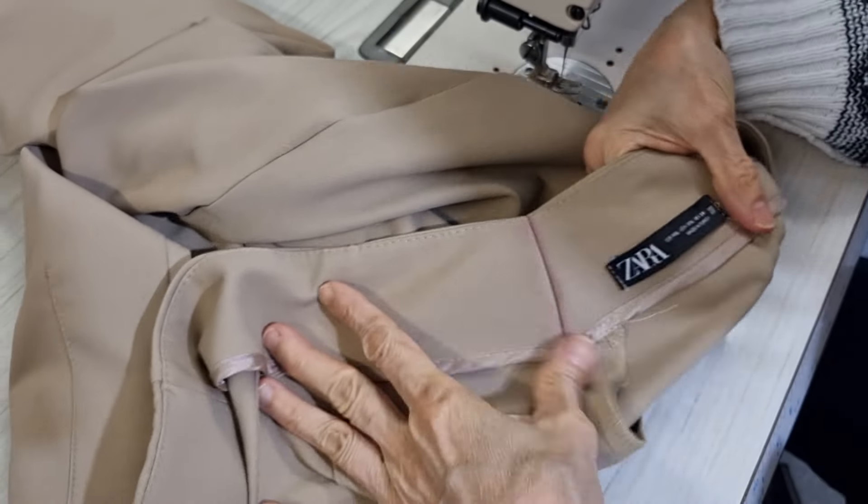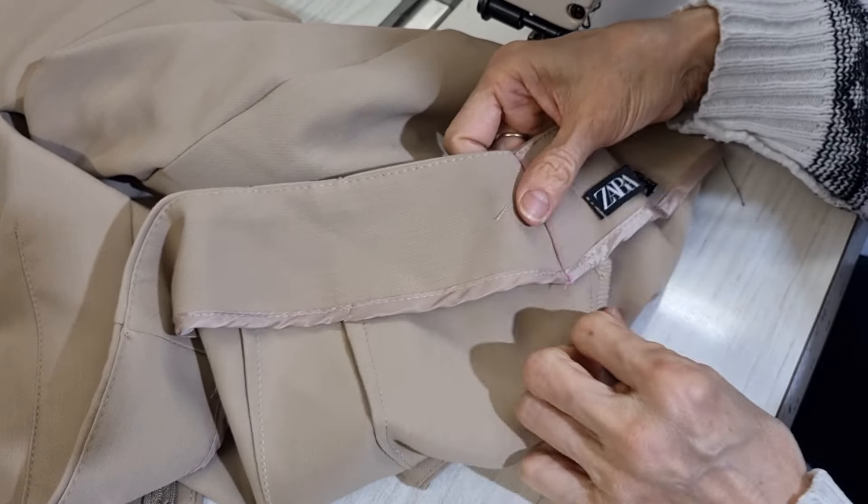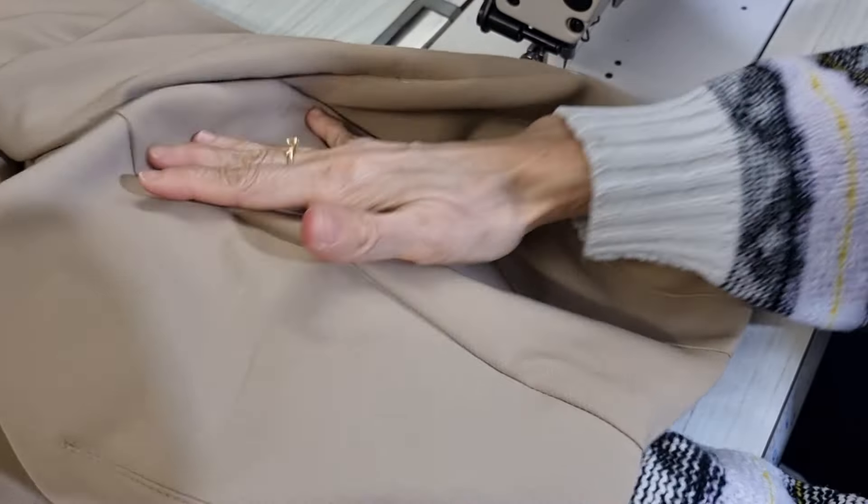That's all — it stays down nicely and the outside looks good.